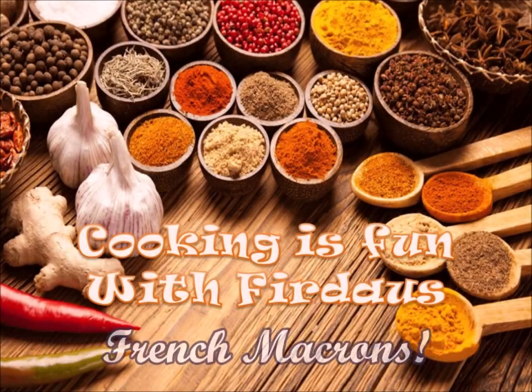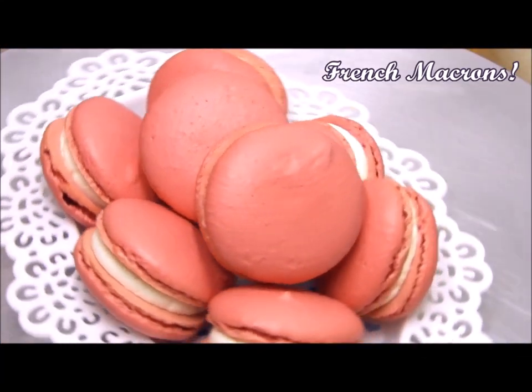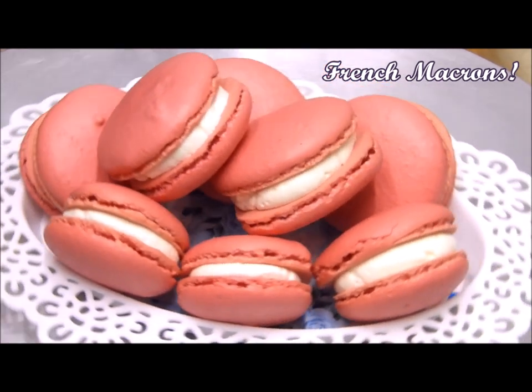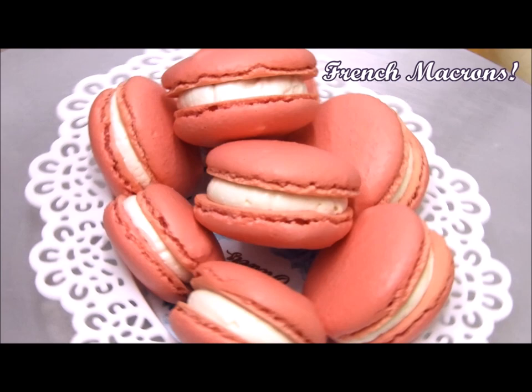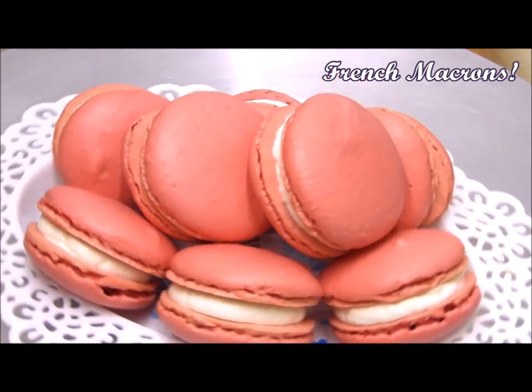Assalamu alaikum, welcome to Cooking is Fun with Firdaus. Today's recipe is French macarons — these are one of my favorite recipes, and I'm very happy to be sharing them with you. If you follow the simple steps I'm showing you and measure the ingredients correctly, you will also get wonderful French macarons.